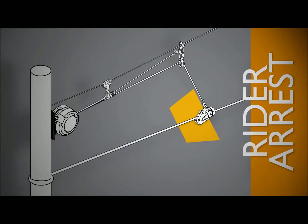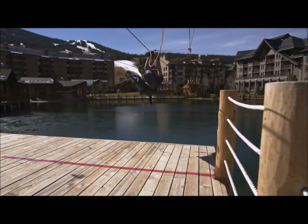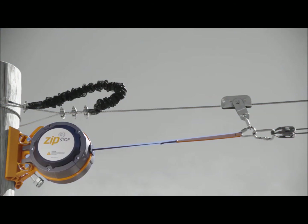The brake trolley is located on the zipline and when idle, will be positioned at the start of the rider or rest zone. The approaching rider trolley contacts the brake trolley, moving it down the zipline. As the brake trolley moves into the arrest zone, it extends the braking line out of the brake unit via the reduction line.